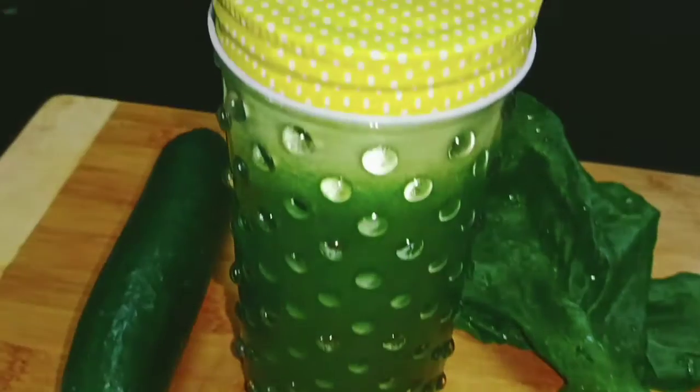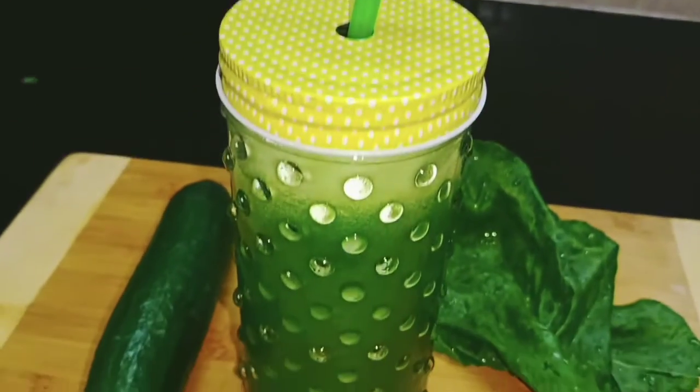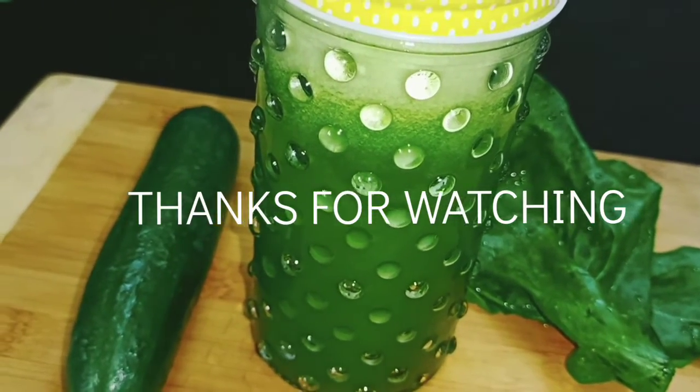If you like my recipe, please like, share and subscribe. Don't forget to press the bell button so that you get my notifications first. It is very healthy, tasty, and yummy. You can also try it.